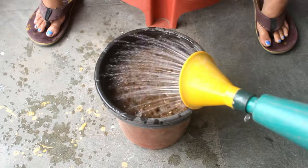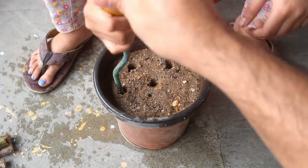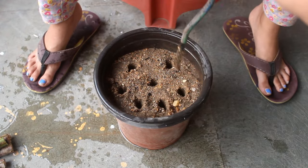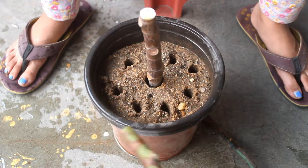Step number 5: already pre-wetted the soil and next making few holes which are around 2 inches deep. Step number 6: insert the cuttings near about 2 inches inside the soil.